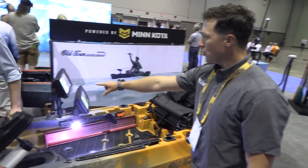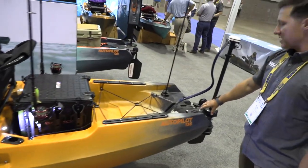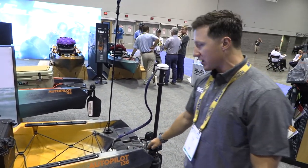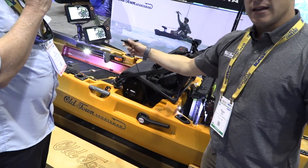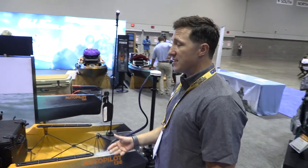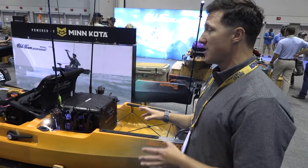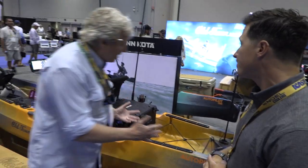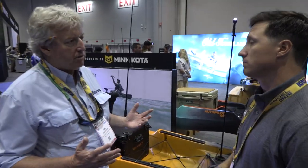The boat has been rigged with a 360 transducer plus side imaging and down imaging — two Helix 9 screens up front. A custom transducer mount for the 360 is mounted off the stern tank well, and all the cables for the stone deploy are routed through the hull, so you can retract or deploy the 360 transducer while sitting down. It's a huge, stable platform — great for targeting smallmouth on the Penobscot or fishing stripers at spots like Saco.